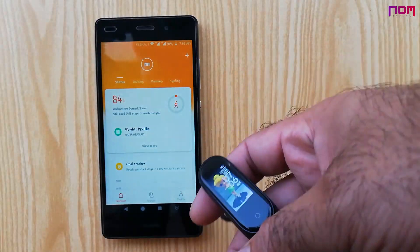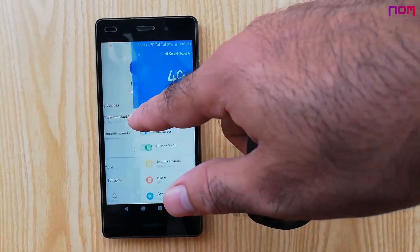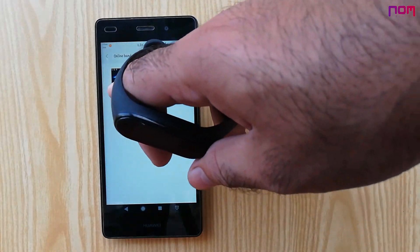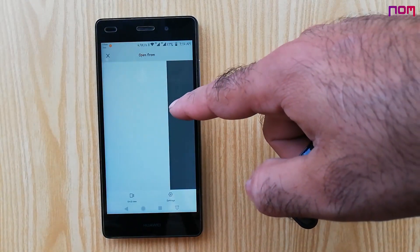Simple as that — open the Mi Fit app, go to Profile, step to your Mi Band 4 device, open Band Display Settings, and jump to the Custom tab. Here you can see three different styles of watch faces for the custom background option. Choose any design and tap on the Change Background button, then select and adjust your desired image for the background.